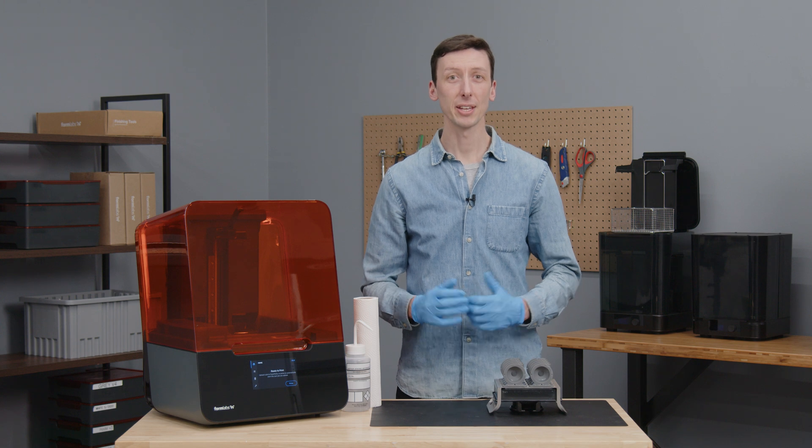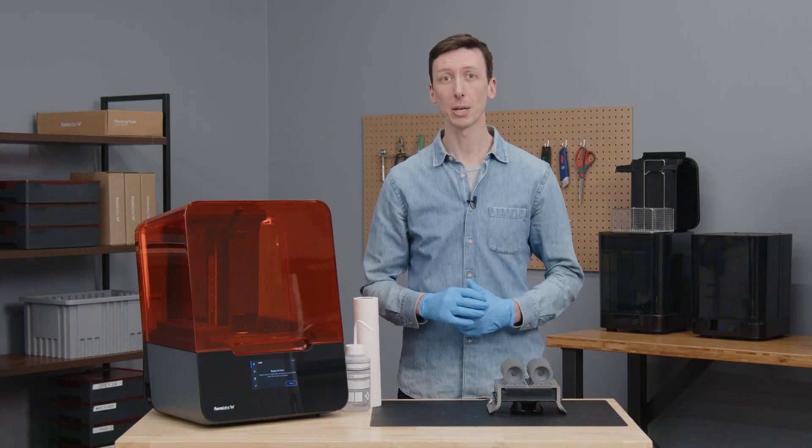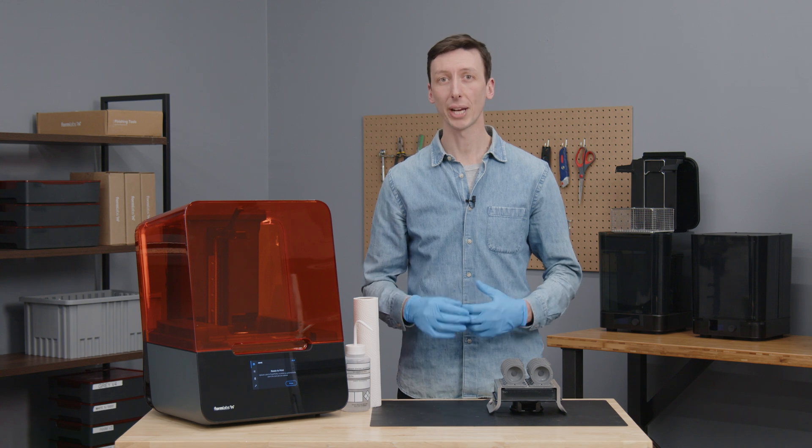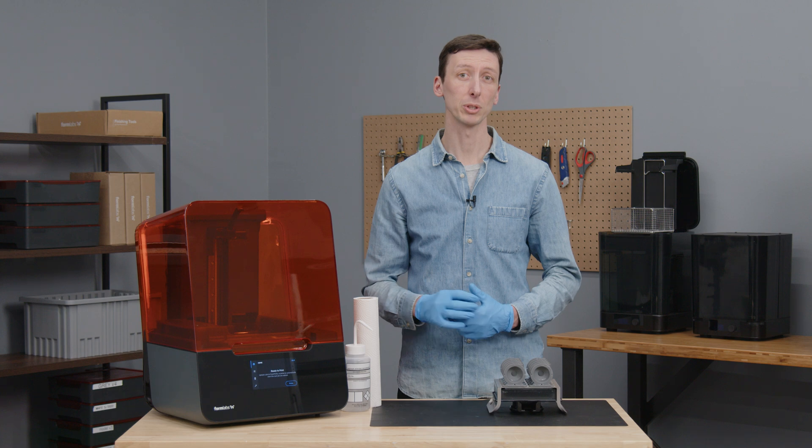Hi, my name is Derek and today I'll be taking you through the part release workflow and recommended best practices when using Formlabs Build Platform 2. I'll be going over tips and tricks for job setup in Preform, then I'll demonstrate how to remove parts using Build Platform 2, and finally I'll walk you through some cleaning best practices.